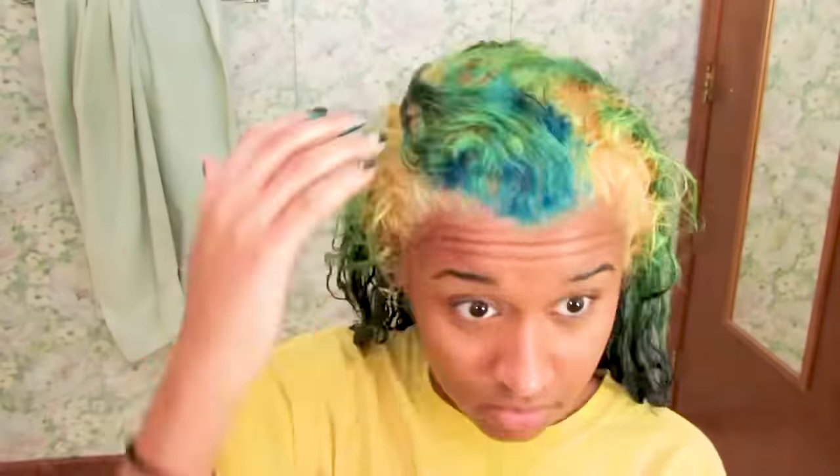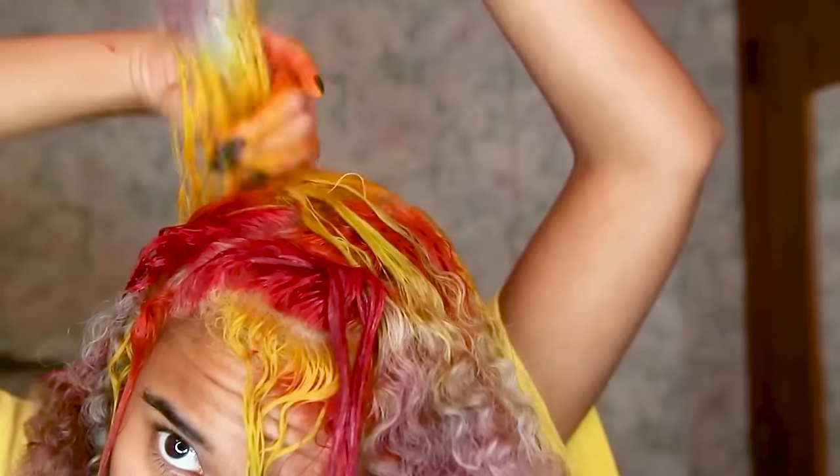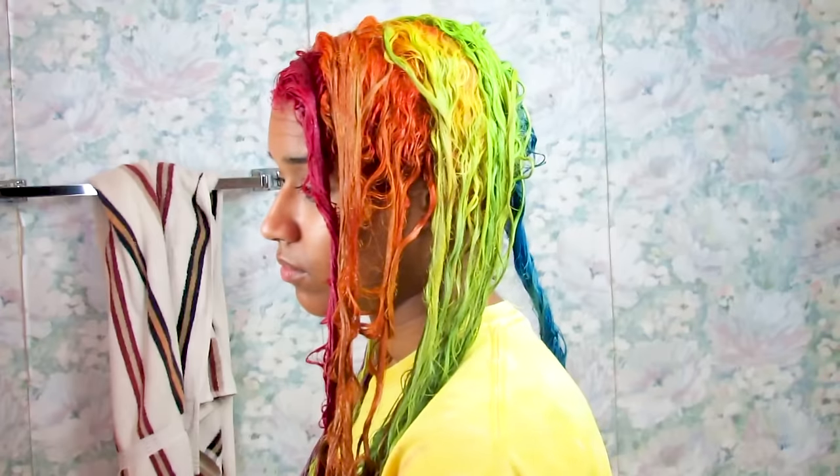First things first, subscribe to my channel, and then get on a t-shirt that you don't mind ruining. This is the same shirt I've been wearing for seven years every time I bleach or dye my hair, so all of you OGs are already familiar. If you don't already have a hair dye shirt, choose one and then stick with it so you don't ruin any other clothes.